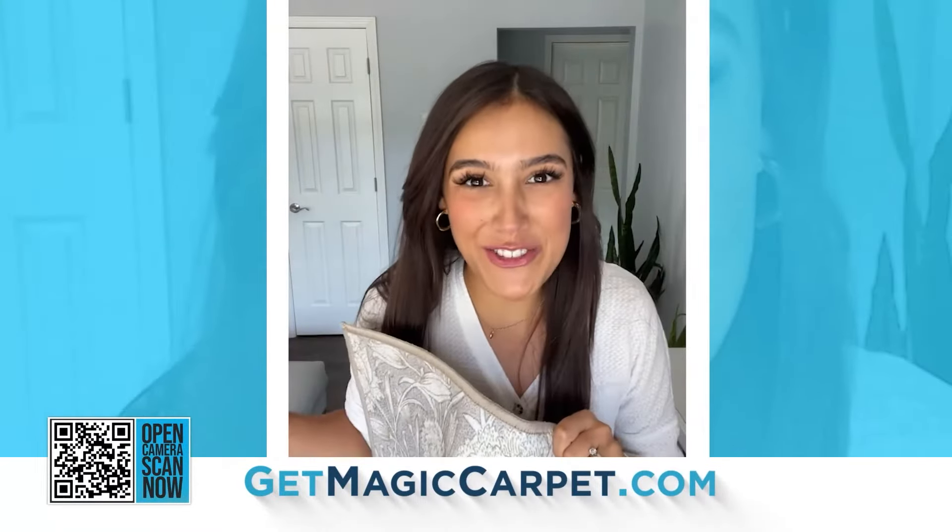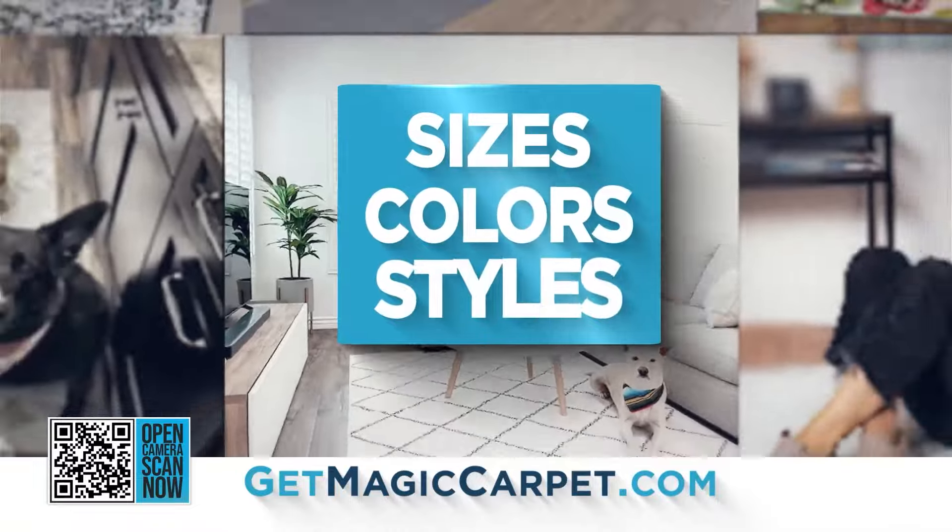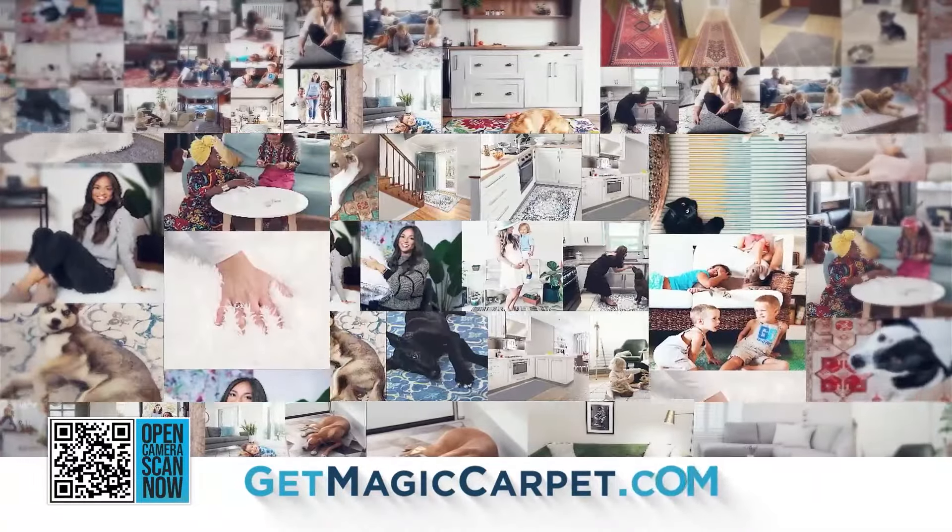All my family and friends own it and love it. With many different sizes, colors, and styles, there's a My Magic Carpet for any home.